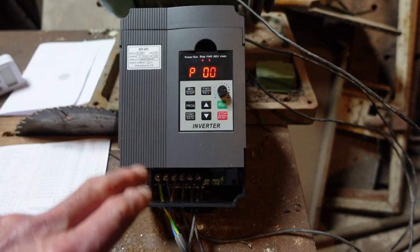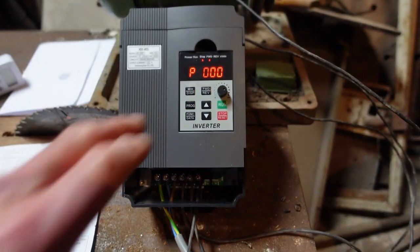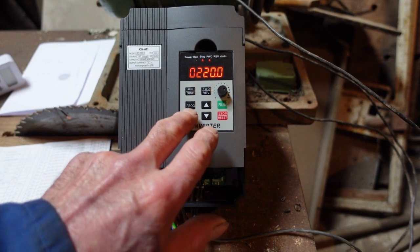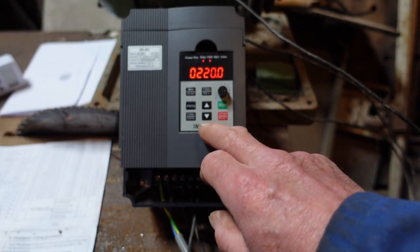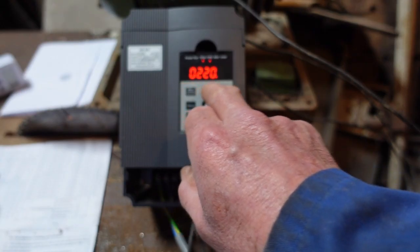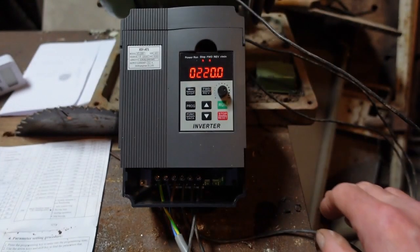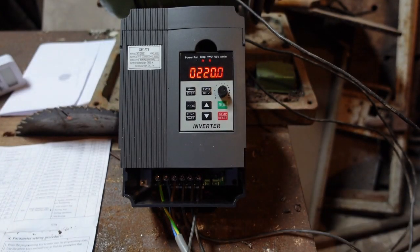First of all we press Program and it comes to P000 — in the manual there are only two figures so actually it's P00. P00 is the maximum voltage, so we press Function and that shows us 220 volts. We can change the position of the figure by pressing the Shift key, and when we get to the one we want to change we can go down to 120 volts or back up to 220. 220 is the maximum for this machine even though I'm running at 235, but it will have to do.